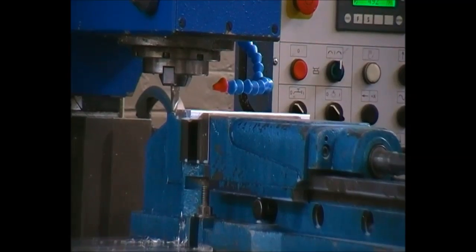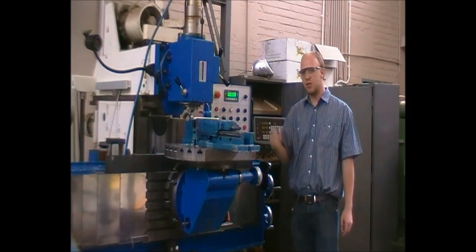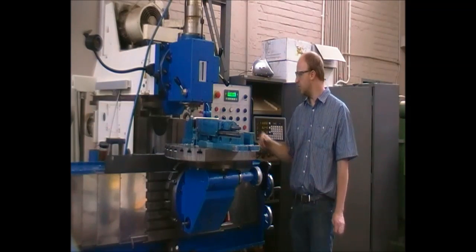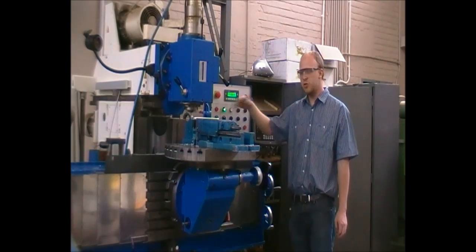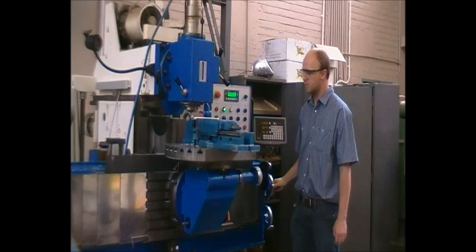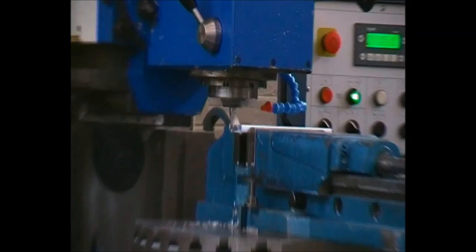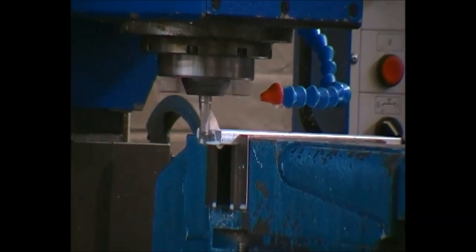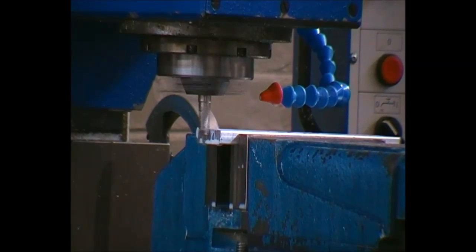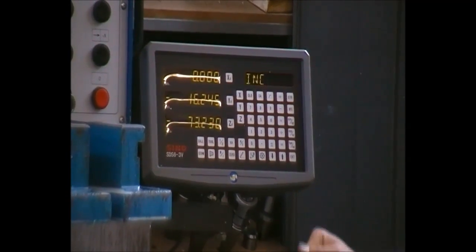We can either use the digital readout and subtract the diameter of the cutter, or we can use the touching technique again — it is up to you. We will now use the touching method for this instance. On our readout, we will zero our part to ensure we get a depth of 50 millimeters. We will now retract it and activate our cooling.